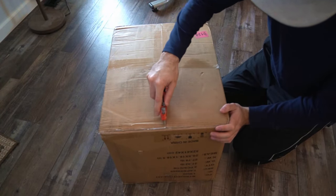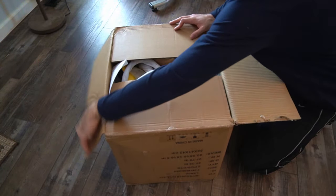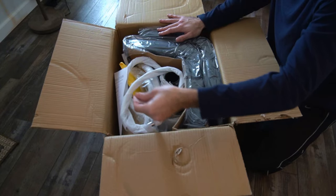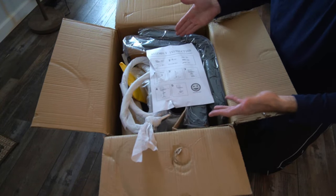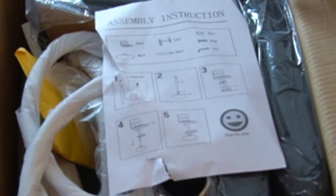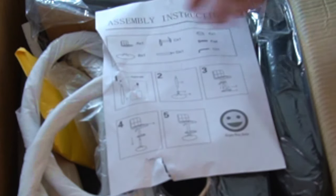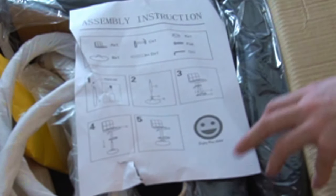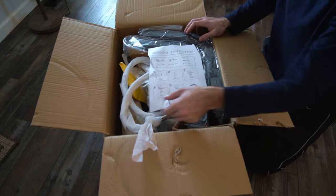I'm just going to go ahead and cut this open and open it up. Right away you will see the backing, and everything's going to be covered in this white cloth slash paper towel material. Here are the directions — very simplistic, easy directions to follow. You take the cap off of the hydraulic, put the hydraulic into the base, screw on the chair to the hydraulic lift, and boom, you've got the chair. You will have an Allen wrench and screws provided, so you will need no extra materials or tools to assemble this chair.